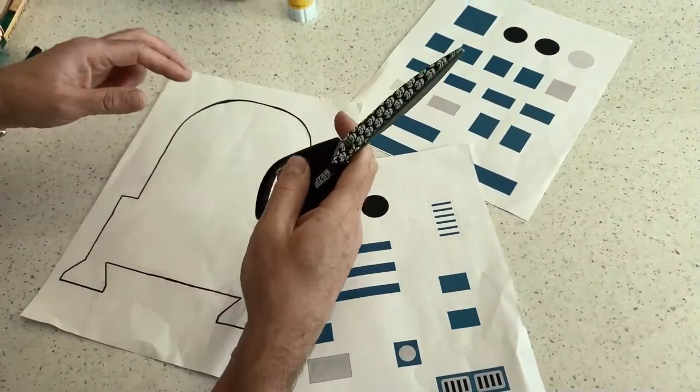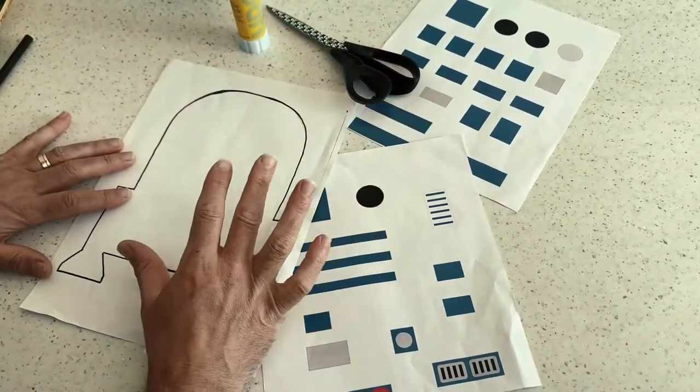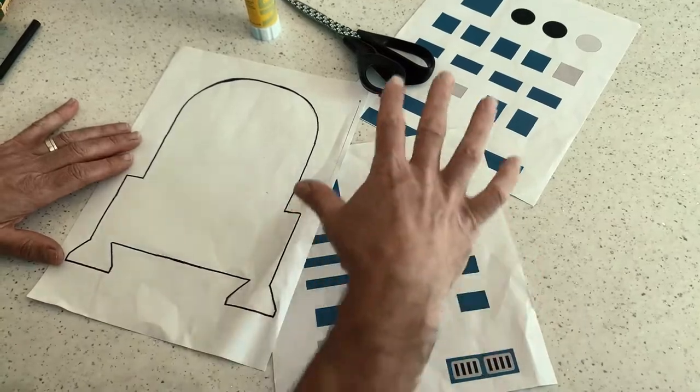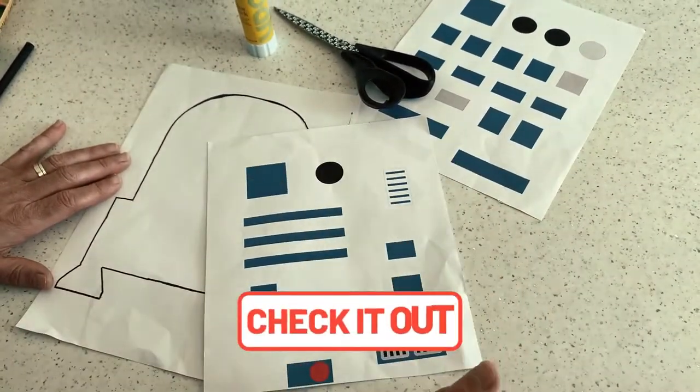Got your Star Wars scissors? You're going to need some glue, some scissors, and you'll need these printouts — just an R2-D2 shape and the R2-D2 bits. I will leave a link in the description down below.